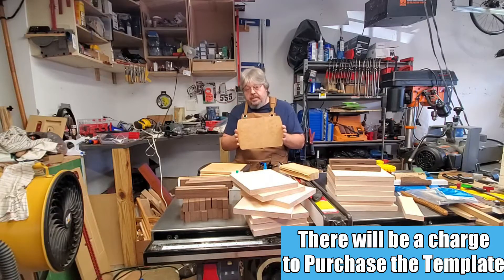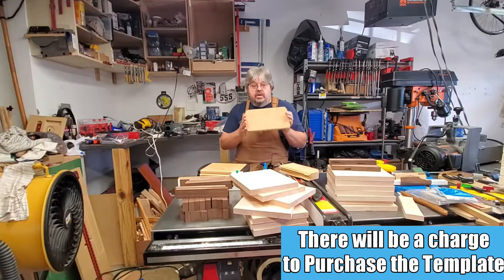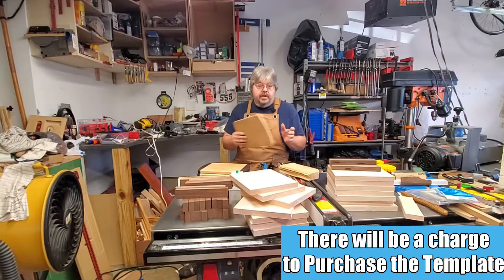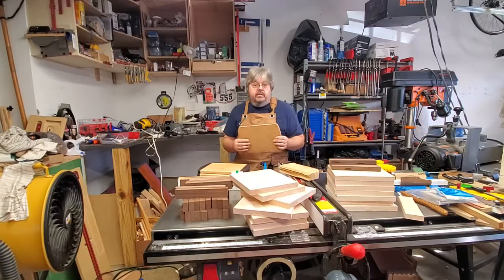If you'd like to purchase the template which I use to create the cutting boards, you can send an email to simpleshopcreations at gmail.com and we will work out the arrangements from there. There will be a cost associated, so just go down in the description and you can get my email address down there.